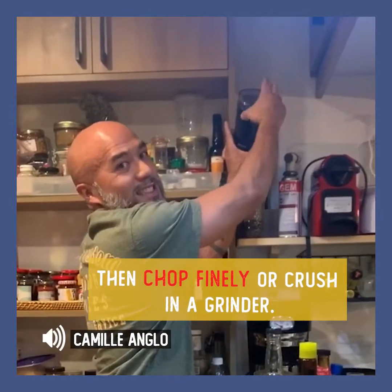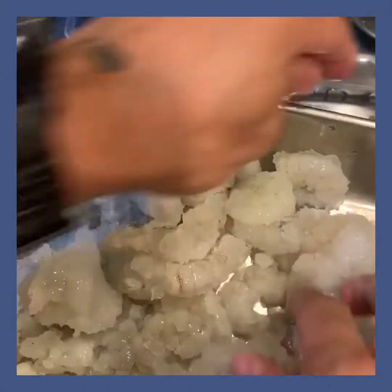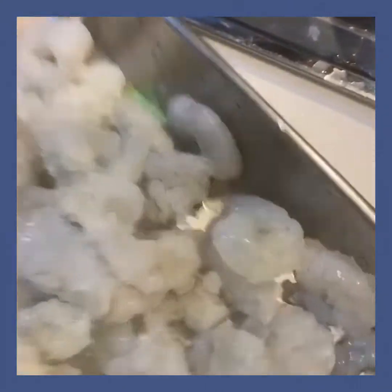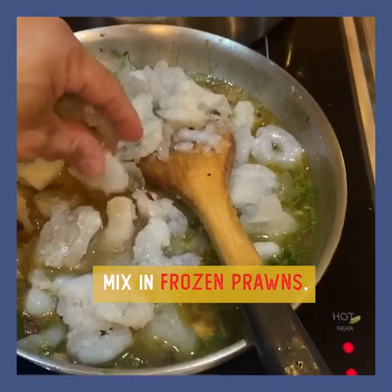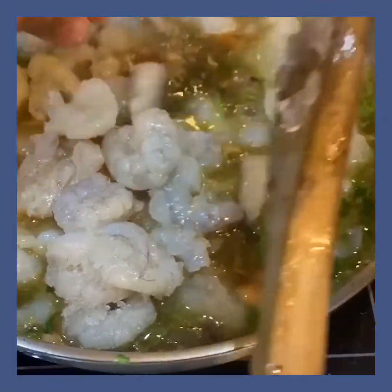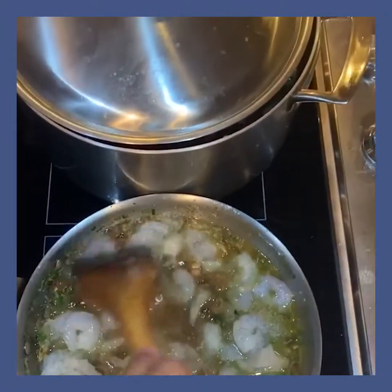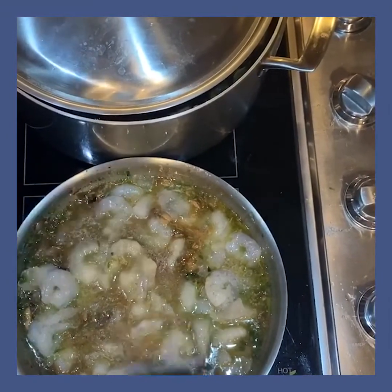My wife's got a coffee grinder — my coffee grinder, sorry. These are frozen prawns, bought like a month ago, just been in the freezer. It's always best to freeze your meat. I'll just mix it — I want to add the prawns first because you have the tendency to overcook prawns.